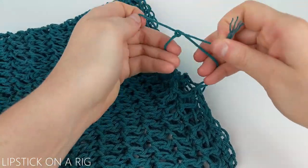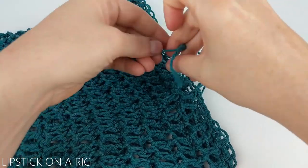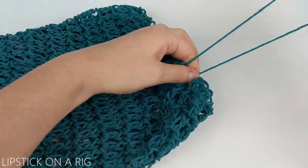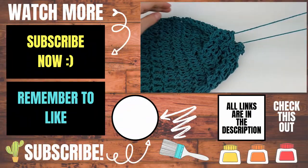Then you're just going to tie the two yarn ends together a few times to secure them. When you want to cinch up your produce bag, all you have to do is pull on that strand just like that.